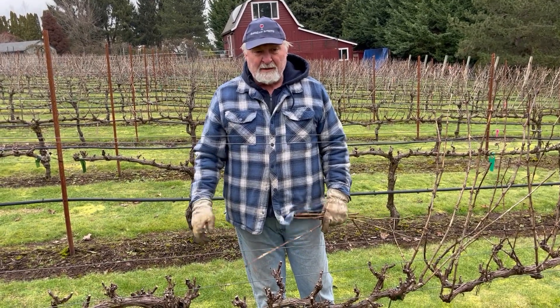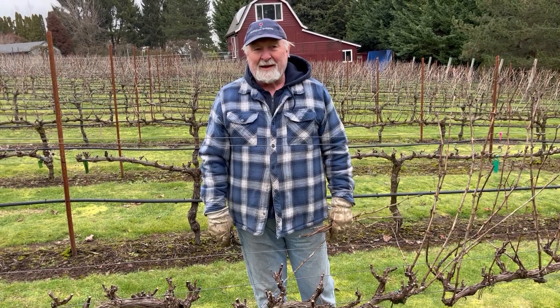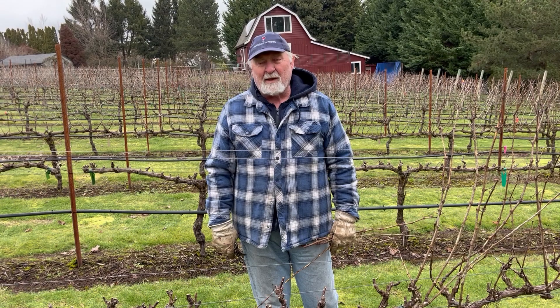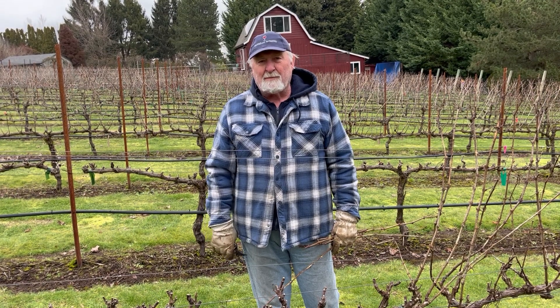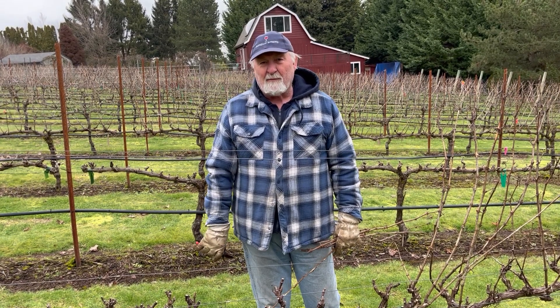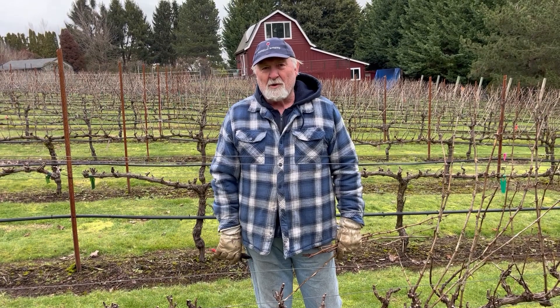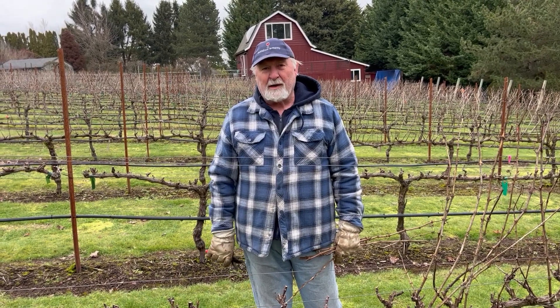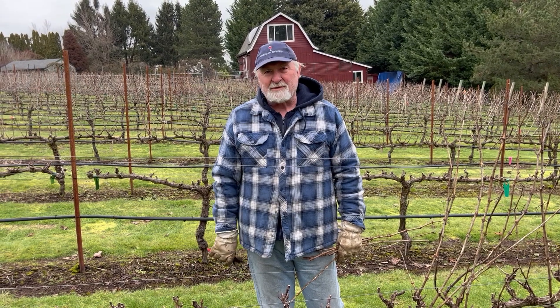That's it for spur pruning and we hope to see you again. Check out BarnelloWine.com — we've got a lot of different videos on the winemaking process. And if you want to buy any of our good wine, just go to BarnelloWine.com, we've got a nice website where you can buy wine directly. Thanks a lot, we'll see you next time.